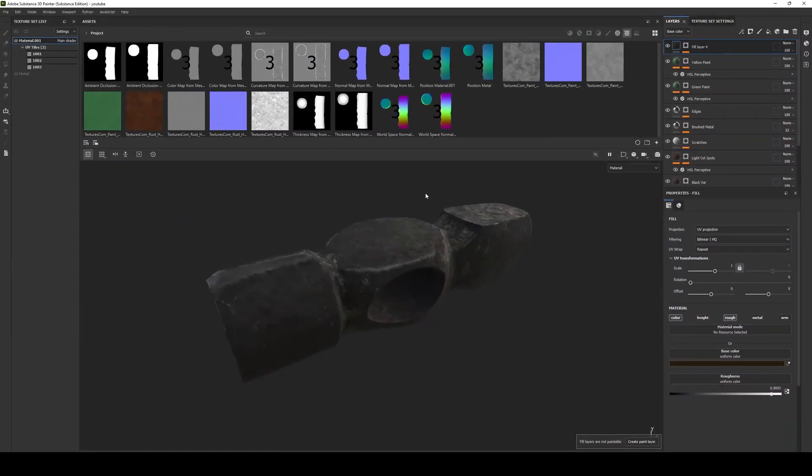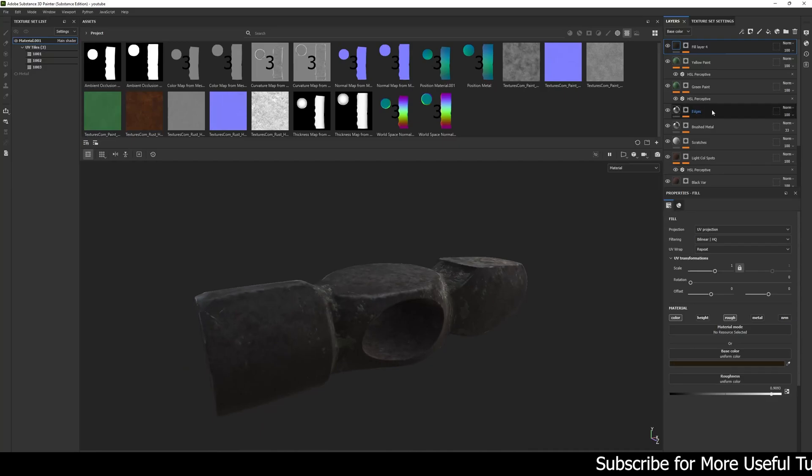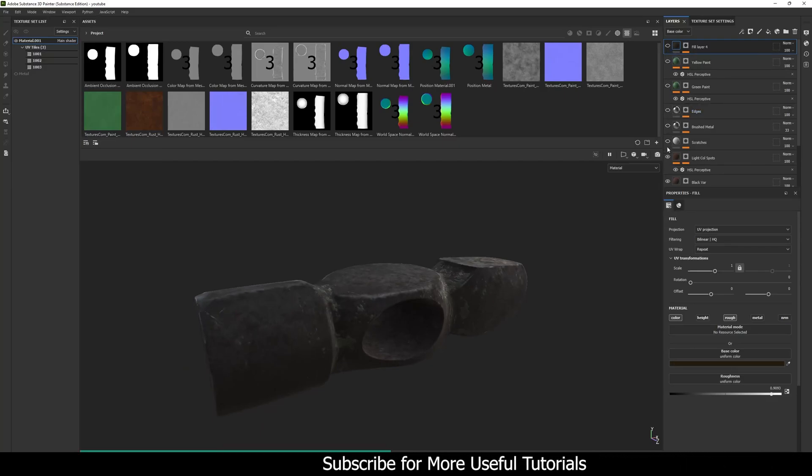In this video I will walk you through my texturing process that I have used to create this hard metal material in Substance Painter. First of all let me hide all the layers so we can look at each one of them.